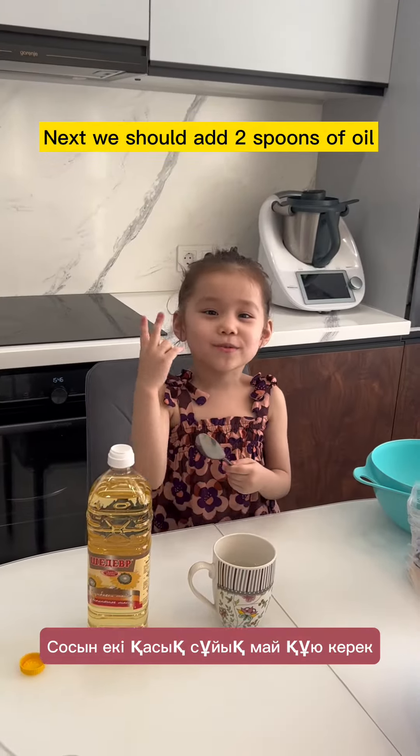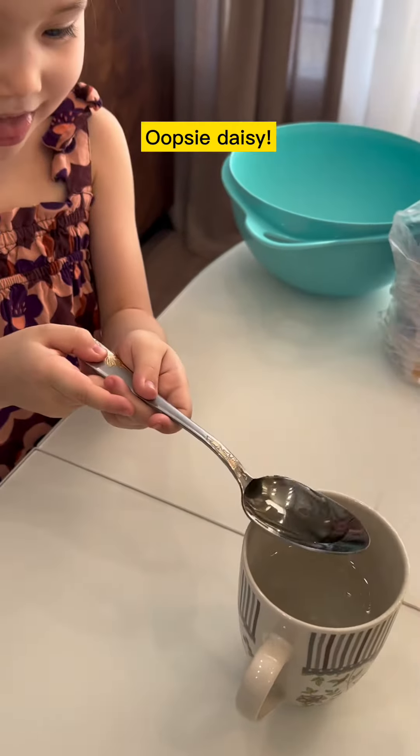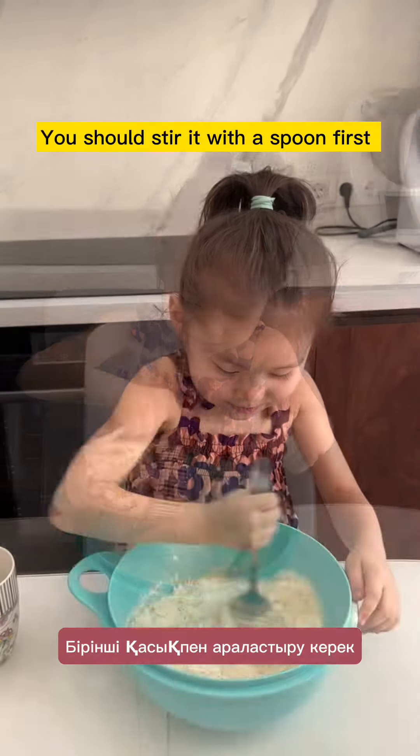Next we should add two spoons of oil. Mommy, can you help me? Next we add the hot water. Don't forget to mix it.